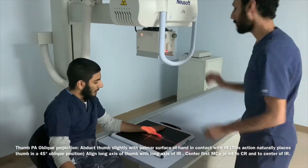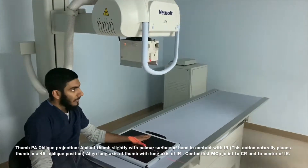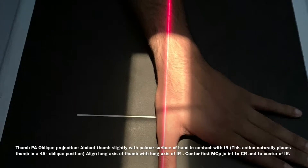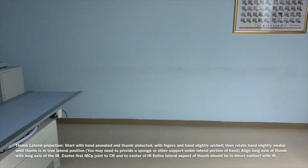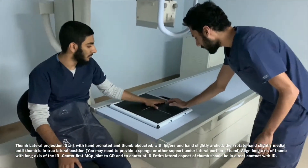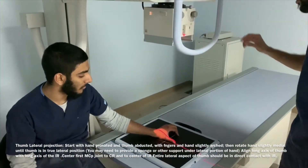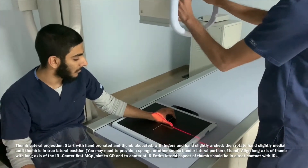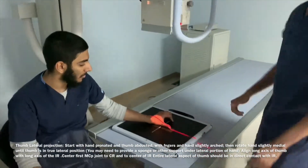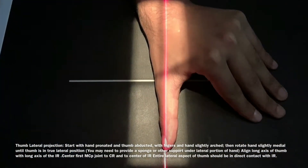Note that the central ray shoots directly at the first metacarpophalangeal joint. Here's a clear view of the PA oblique position. Moving on to a true lateral projection, making sure the lateral border of the thumb makes true contact with the image receptor. This is a clear view of the lateral projection right there.